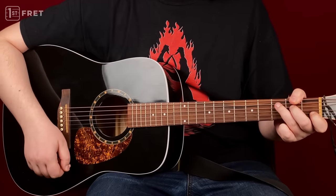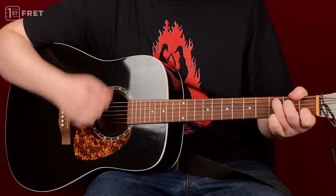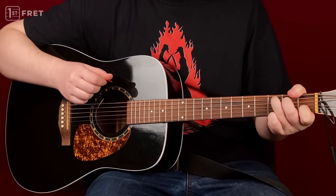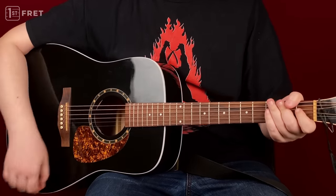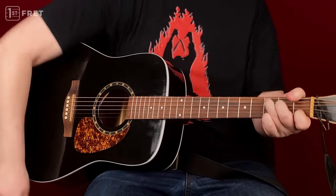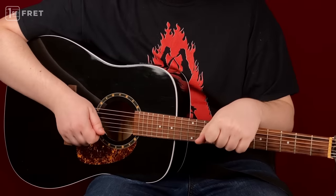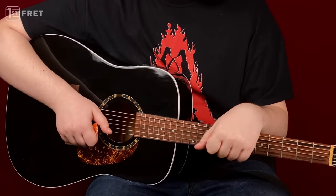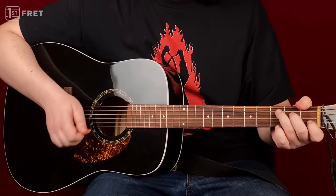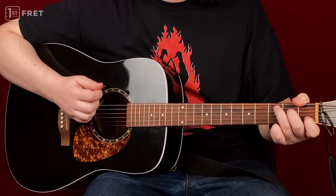Mistake number one: you shouldn't be strumming with your elbow. It may look cool — you can see a lot of live videos with rock stars doing something like this, and it looks really great and effective when you're playing live with adrenaline pumping. Occasionally you can do it, but most of the time you should be using your wrist.